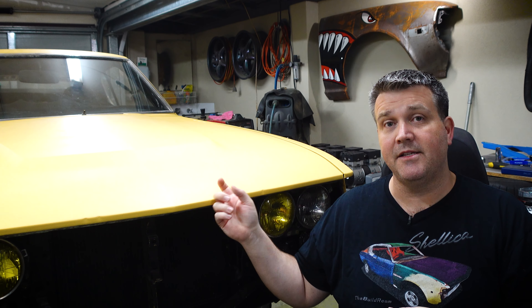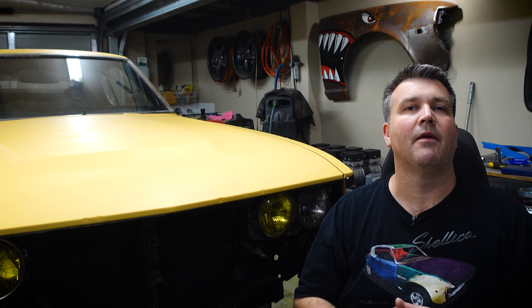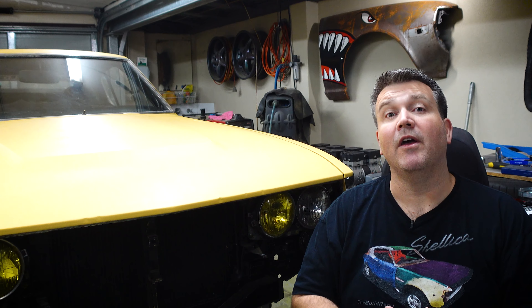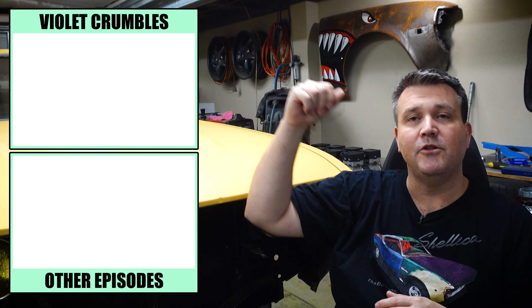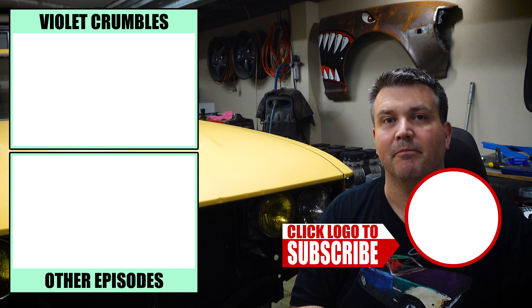The quality is a little better than budget alternatives like Hustlers, and it's something I probably won't see many of in Australia. Next week we're doing more rust work — I'm going to cut off both sills, as after last episode I'm not comfortable leaving the other one sight unseen. If you're new to the channel, check out the full Violet Crumble series. Thanks for watching — I'll see you next time on the build room.